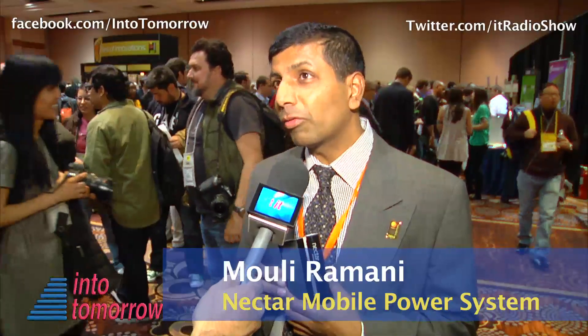Today we're introducing our flagship product, the Nectar Mobile Power System. The Nectar Mobile Power System powers and charges all of your consumer electronics devices that subscribe to the USB 2.0 standard for two weeks. You never have to plug it into an outlet ever again.